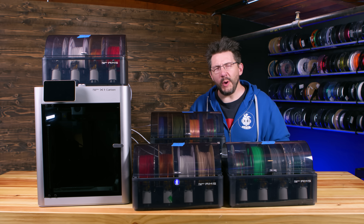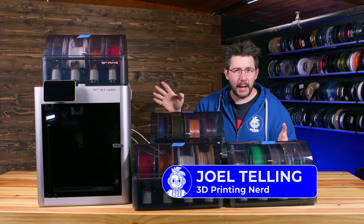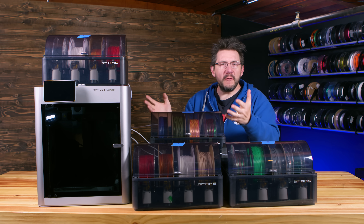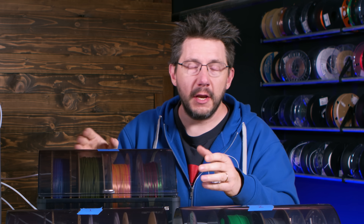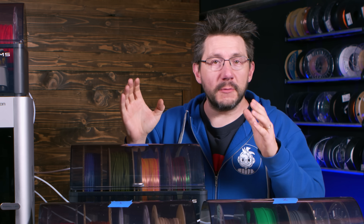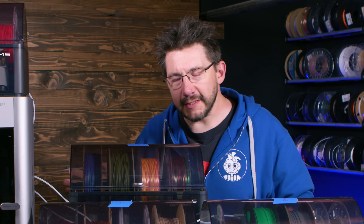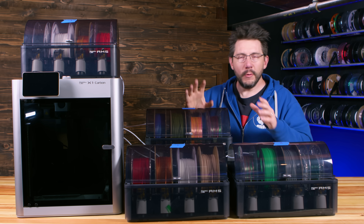That is the X1 Carbon from Bamboo - you know it, you've seen it. It's got an AMS unit on top of it - Automated Material System - but it seems to have multiplied, because there are four different AMS units attached to this X1 Carbon, fulfilling the prophecy of Bamboo Lab machines being able to print with 16 different filaments all at once.